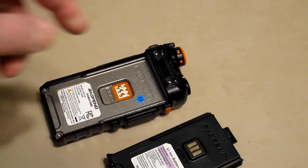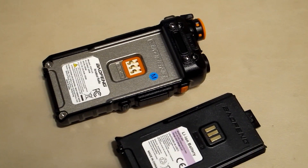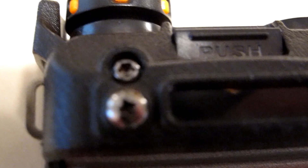Here it is with the battery off. I had to press very hard on this little button here, and then pull the battery off. It looks like we have these kind of fasteners — I'll have to find a tool for that. And there's one of those up there too.